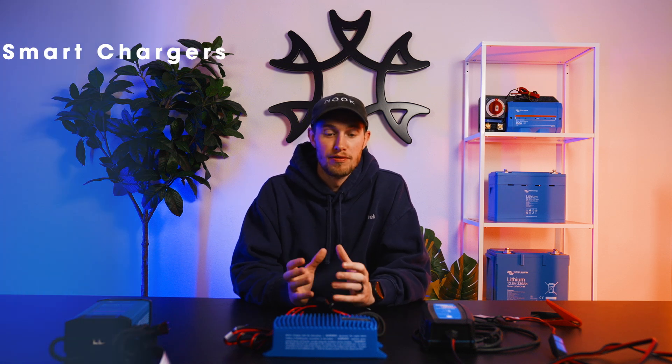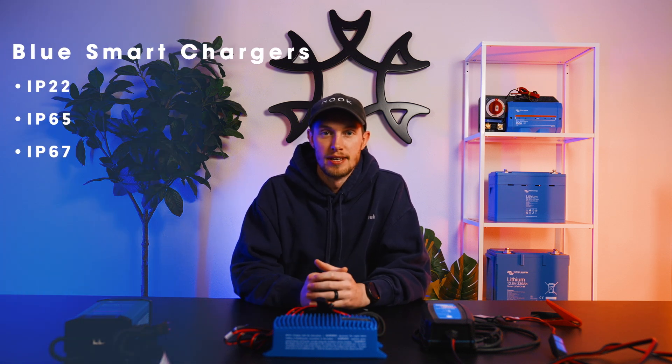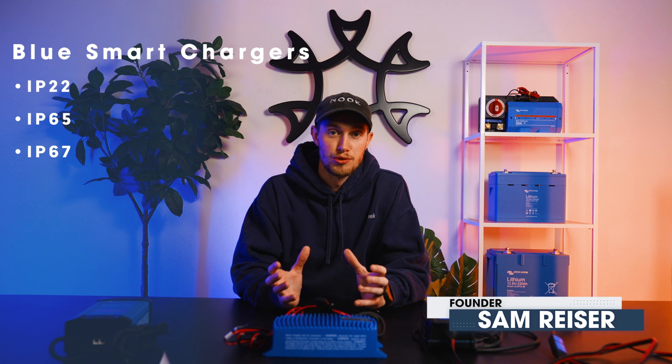Welcome to Artec. Today we're going to talk about Victron's line of BlueSmart chargers. These chargers are really versatile tools that I think every electrician should have in their toolkit. They're also really advantageous for end users to keep either as a quick charging tool or to have something hardwired into their system.